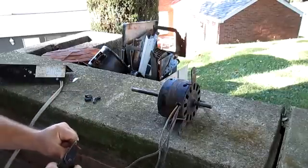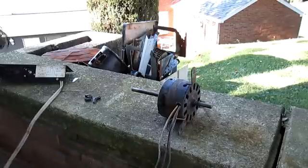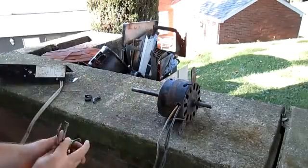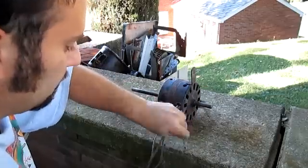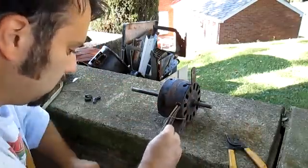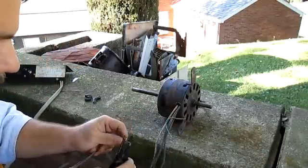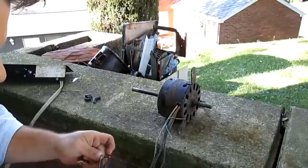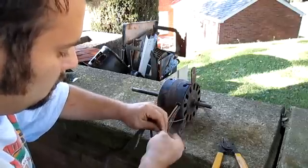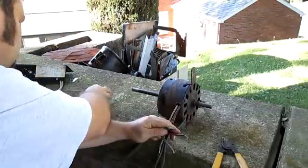What we're going to do is test this motor. Pretty much all you need is a three-wire cord like this with a ground. I do suggest hooking up the ground because if this motor has any issues or shorts in it, it's safer that way.